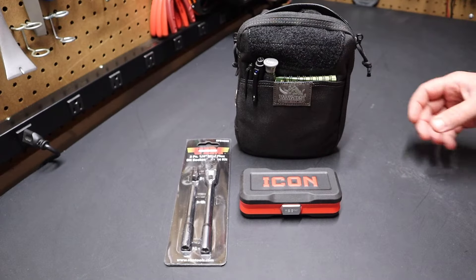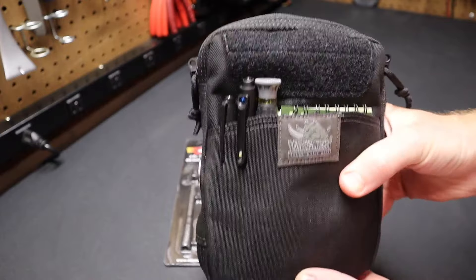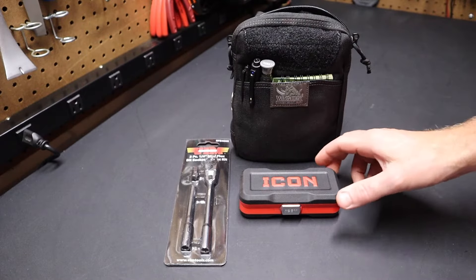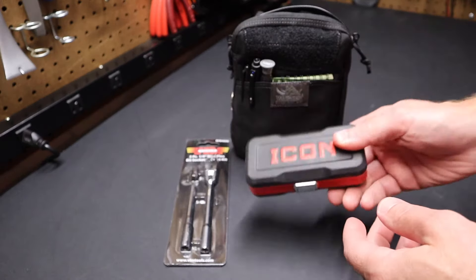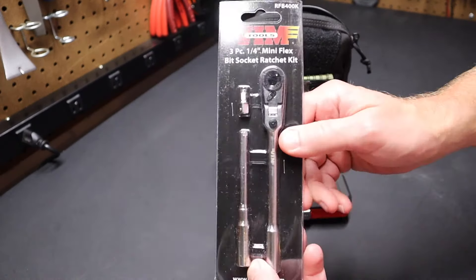Hi folks, welcome back to the shop. Recently I did a video on this EDC tool pouch loadout and as I keep reviewing it and making updates to it, as you might recall, I had an Icon ratchet in this pouch. What I wanted to do is check out and compare it to this Vim ratchet that I've picked up here.